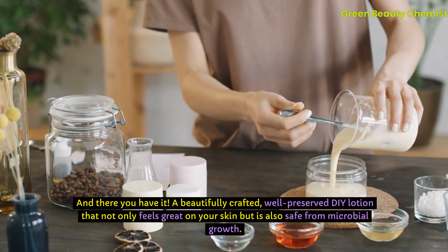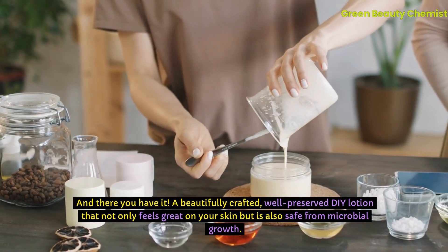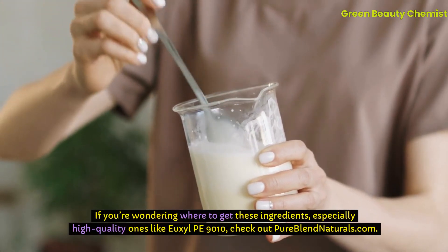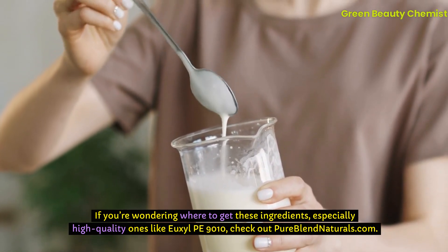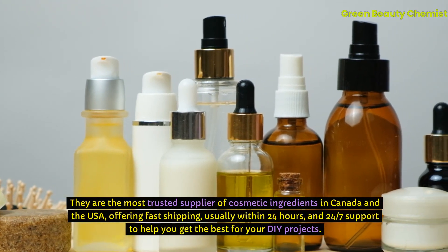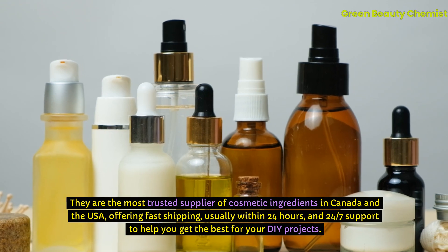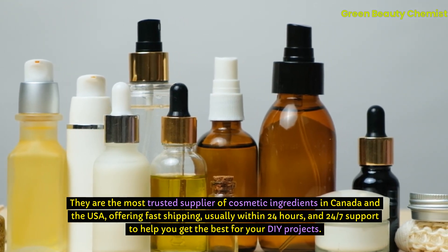And there you have it — a beautifully crafted, well-preserved DIY lotion that not only feels great on your skin, but is also safe from microbial growth. If you're wondering where to get these ingredients, especially high-quality ones like Uxil PE 9010, check out PureBlendNaturals.com. They are the most trusted supplier of cosmetic ingredients in Canada and the USA, offering fast shipping usually within 24 hours, and 24/7 support to help you get the best for your DIY projects.